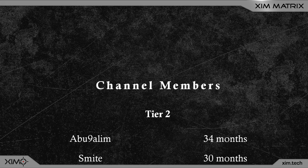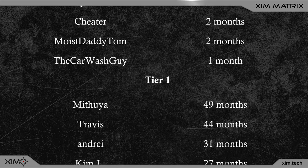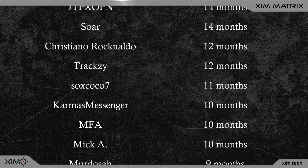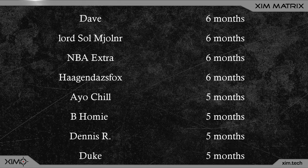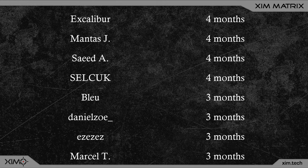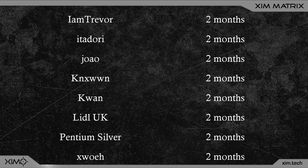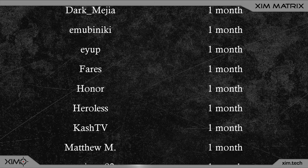If you enjoyed the video, hit the like button or maybe even subscribe to this channel to not miss out on any upcoming videos. Also, contrary to popular belief, this channel is not an official Zim channel — I run this channel in my free time to bring you guys the latest Zim news and tricks. So if you want to support what I do, then maybe consider joining the YouTube channel membership. Channel members usually get around 1 to 4 weeks of early access to all new videos.